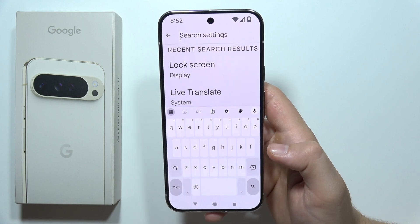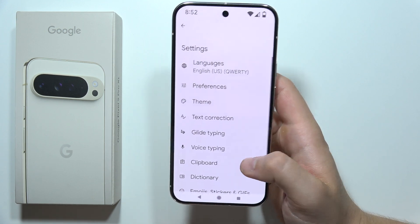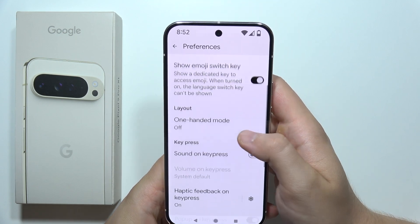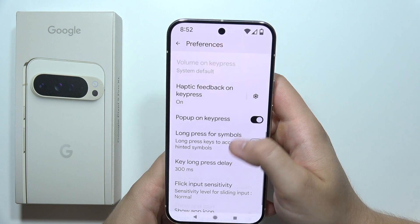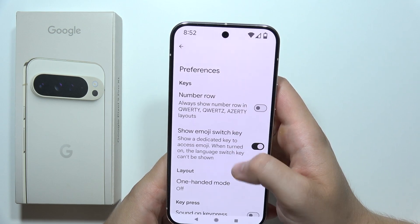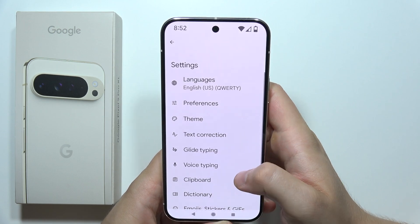There we are. Click here to confirm and, as you can see, it looks bigger. You can also go into the settings and when you go into the preferences, we can also search for some other settings, but it looks like that's actually all.